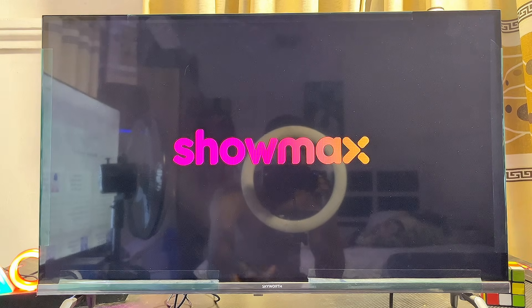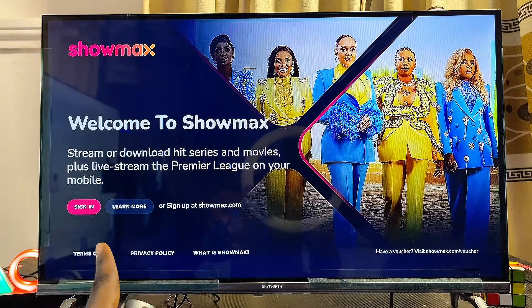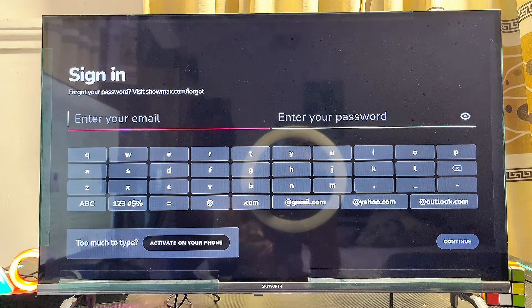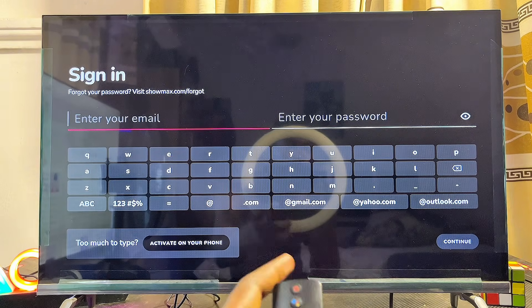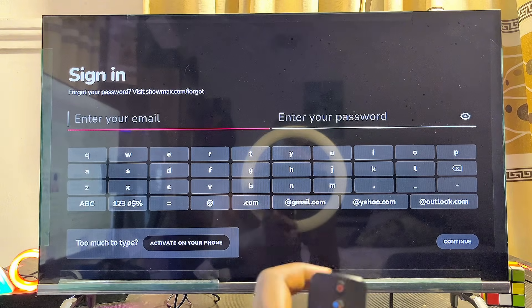We now have the Showmax app running smoothly on our Android TV. If you already have a Showmax account, go ahead and click on the Sign In option, then enter your email and password to log in and start enjoying all your content on Showmax on your Android TV.